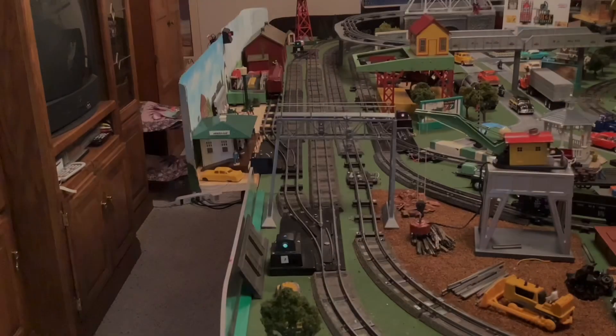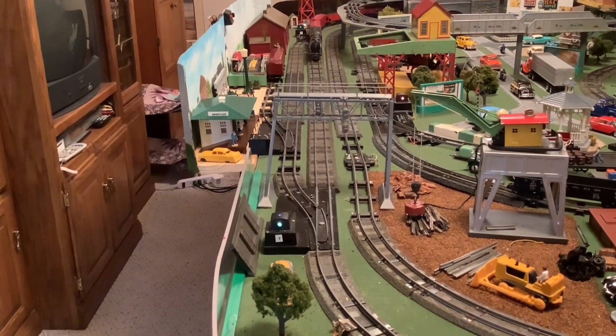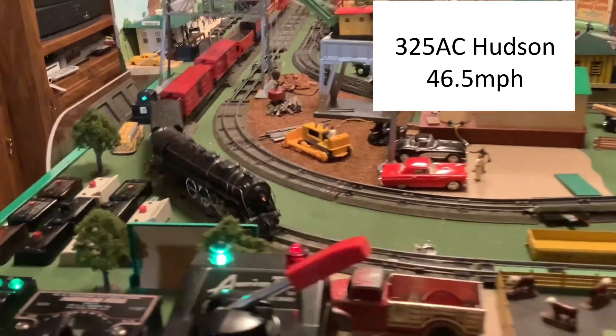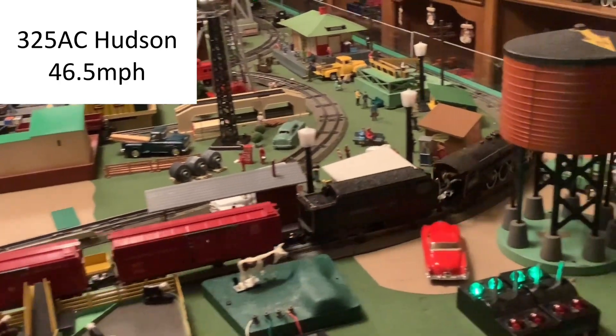The next clip shows my 325 AC Hudson going at a relative speed of 46.5 miles per hour. This engine runs nicely at this speed, but it's a bit slower than I'd generally like to run it. Still, it's a realistic speed and the engine handles it well.